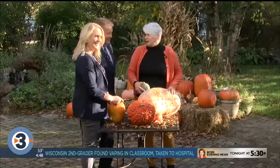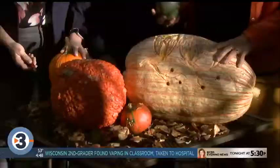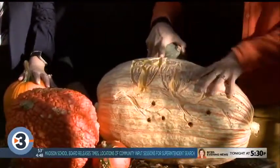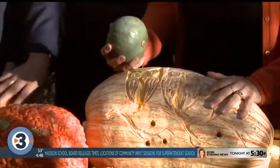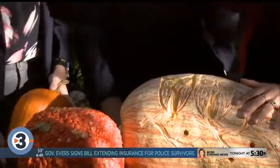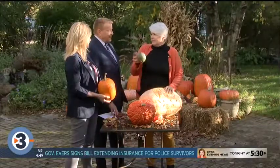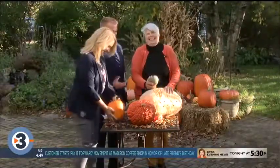They would carve little faces and make lanterns out of turnips, because squashes are a Mesoamerican crop, so they didn't have pumpkins. When the Irish came to the United States, they brought that tradition of jack-o-lanterns with them, and then there were lots of pumpkins, which are much easier to carve. You'd carry it around — if you were walking around at night after dark and you didn't want the spirits to bother you, you'd have a little creepy face on a turnip.